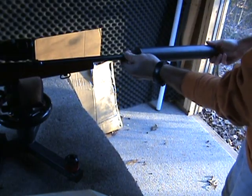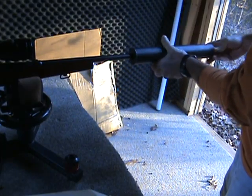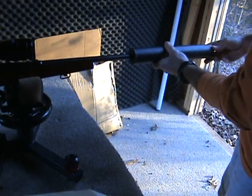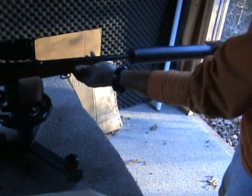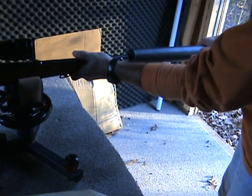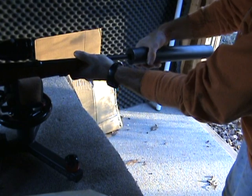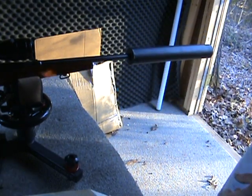Threading it onto the barrel here, making sure the threads are engaged and it's on nice and tight.